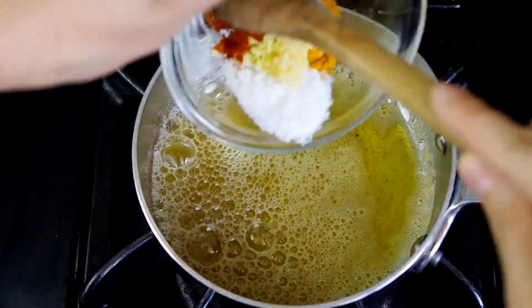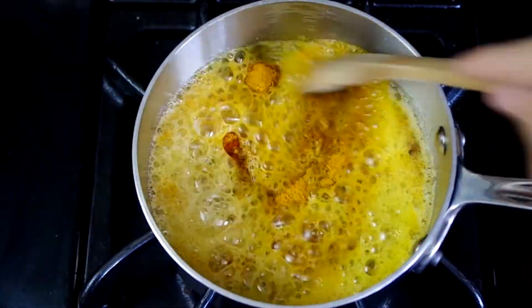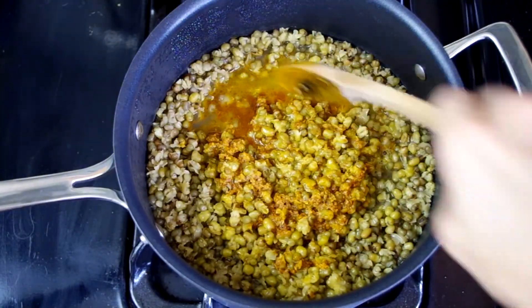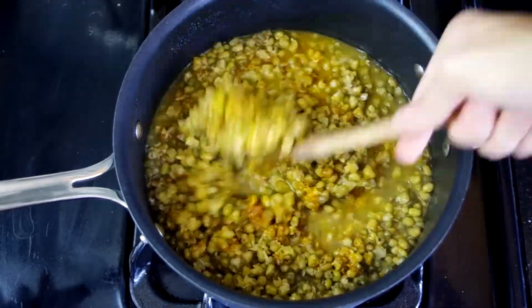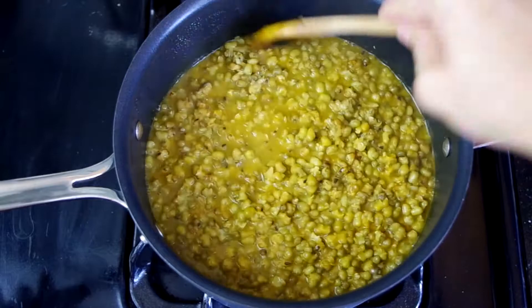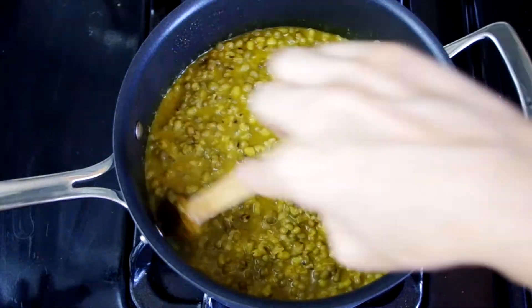Add the spice mixture and sauté for just 20 seconds or so. Now stir into the dal. We're going to bring the dal back to a simmer. It should be very moist, and if you need to you can add more water and then bring it to a simmer if it's too dry. Then remove from the heat.